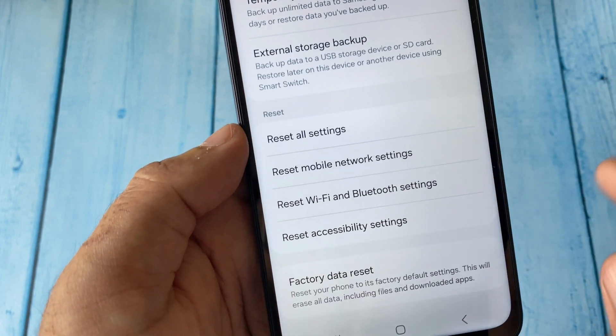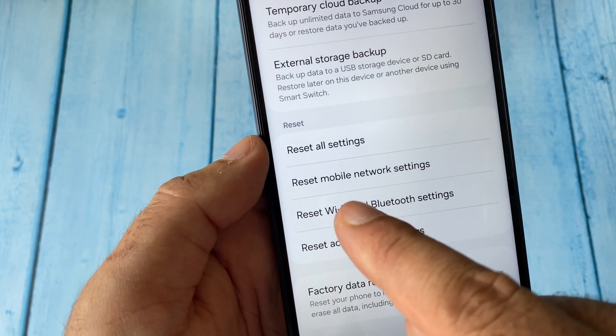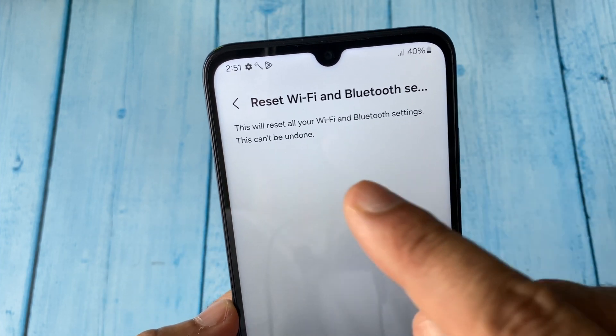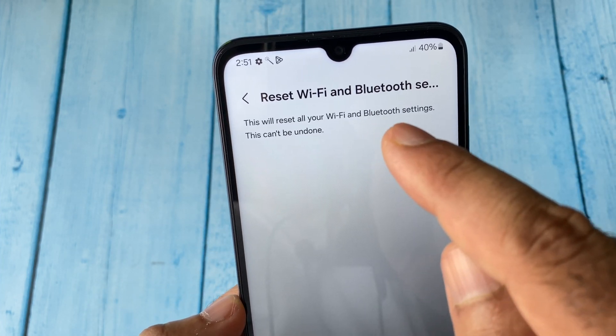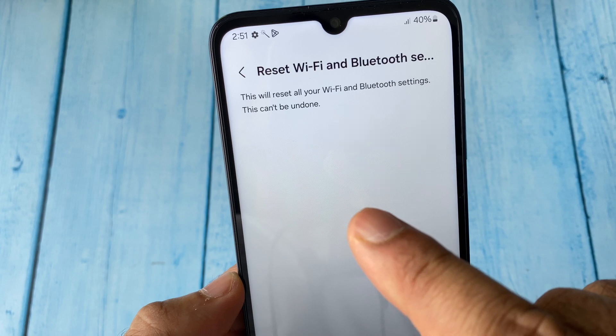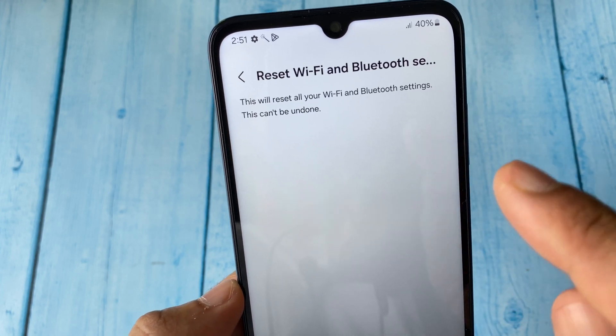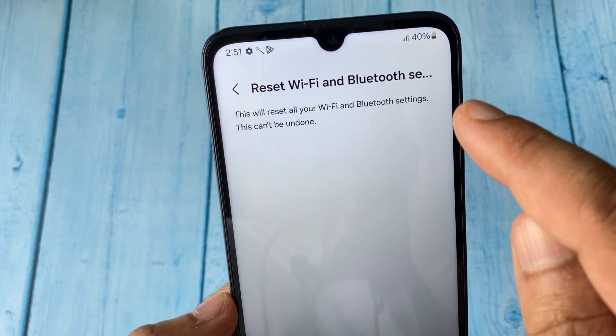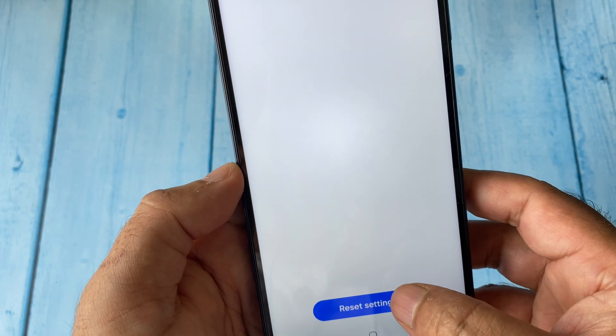Scroll down and here you have the option Reset Wi-Fi and Bluetooth Settings — click on it. This option will reset your Wi-Fi and Bluetooth settings and will not delete anything from your mobile phone. This will only reset your Wi-Fi and Bluetooth settings, so click on Reset Settings.